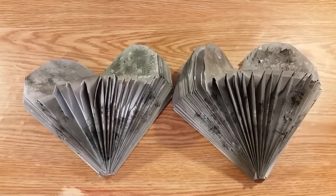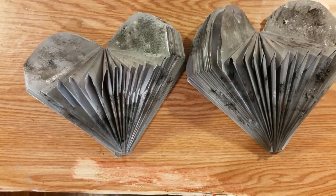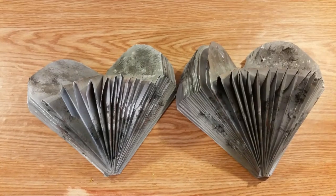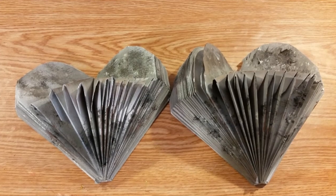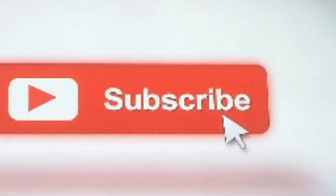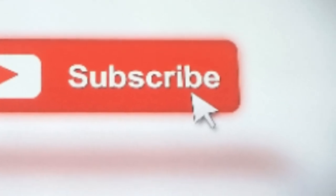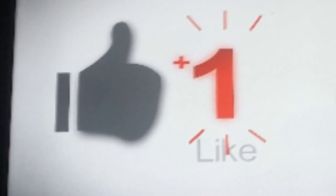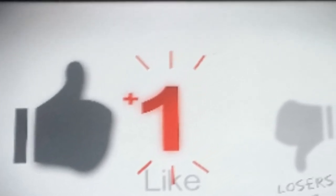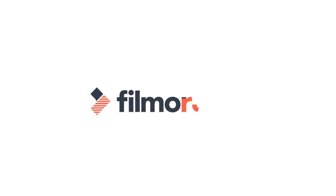Thanks for watching. Have a good night. Bye-bye.